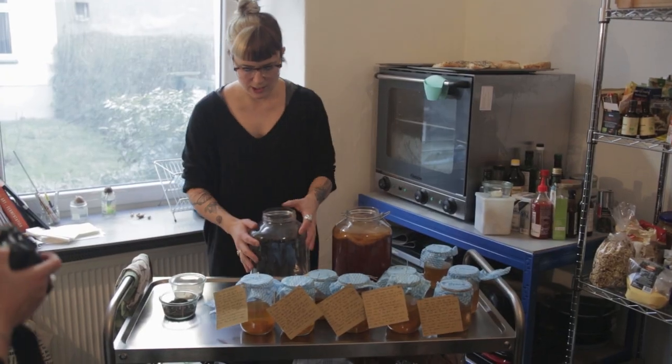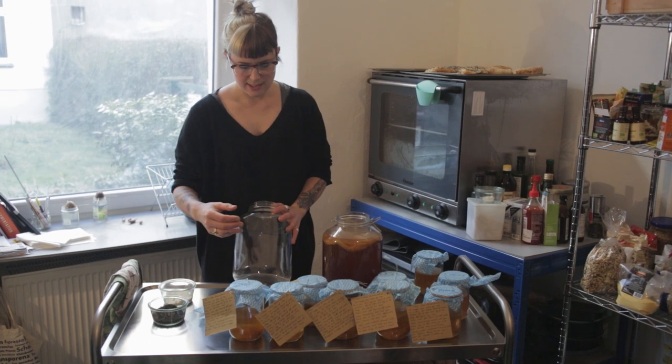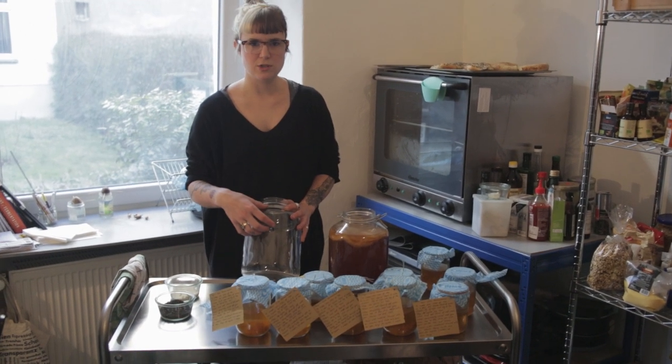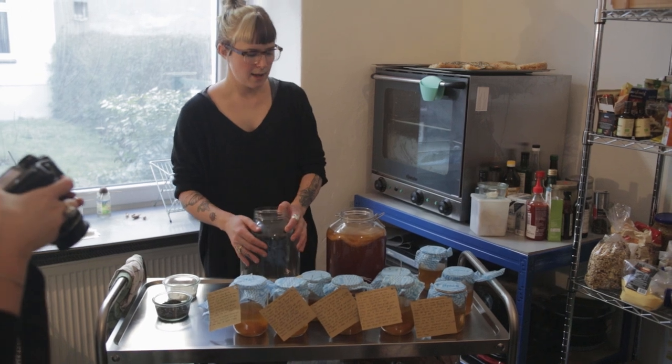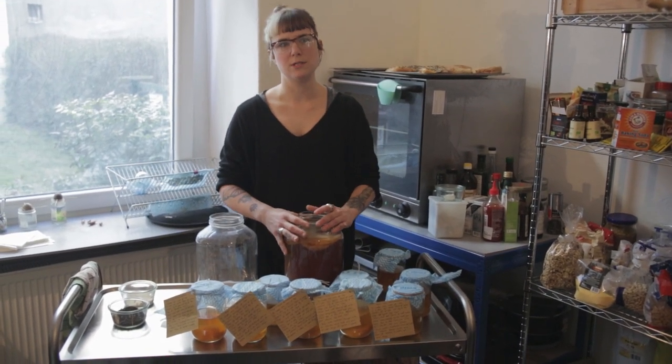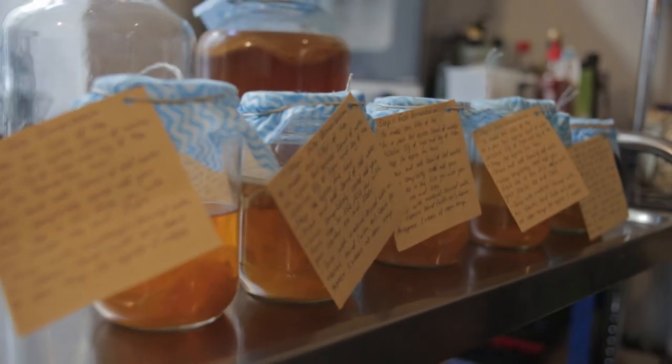You've got your 1 litre of starter tea, your 2 litres of brewed tea and sugar, and then you've added your 2 litres of cold water. You put your scoby in, and then in here you have like maybe 3-week-old, delicious tasting, plenty of kombucha.